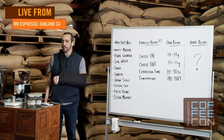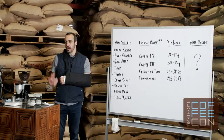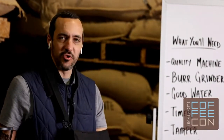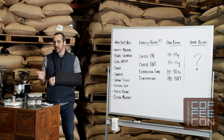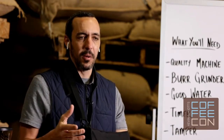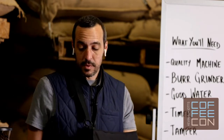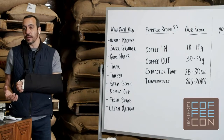By the same token, you're going to need a burr grinder — a good burr grinder designed for making espresso that can grind fine enough without overheating and has the ability to make small micro adjustments when dialing in your grind. Good water is quite a rabbit hole — use good quality water free of taste, odor, and minerals, and avoid hard water as much as possible, though you do want a small quantity of minerals. SCA standards are great things to refer to for the exact specifics. You also need a timer — your phone works fine.